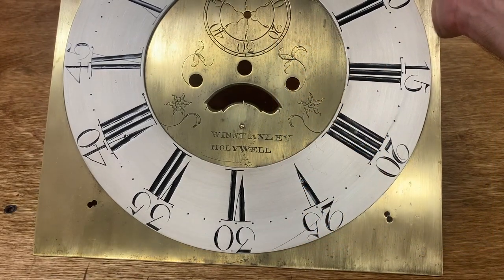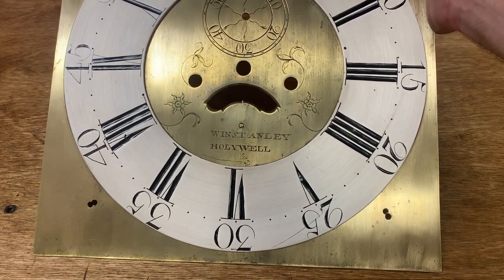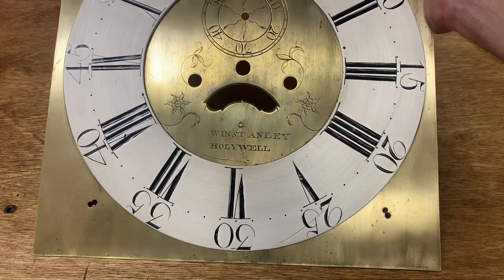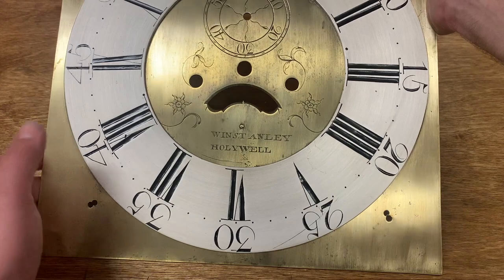Hello folks, welcome back. Today I have been listening to the Twins actually win a game, something unfortunately pretty rare this season, but I want to take a break from that and revisit something we've talked about on this channel before, and that is dial silvering.